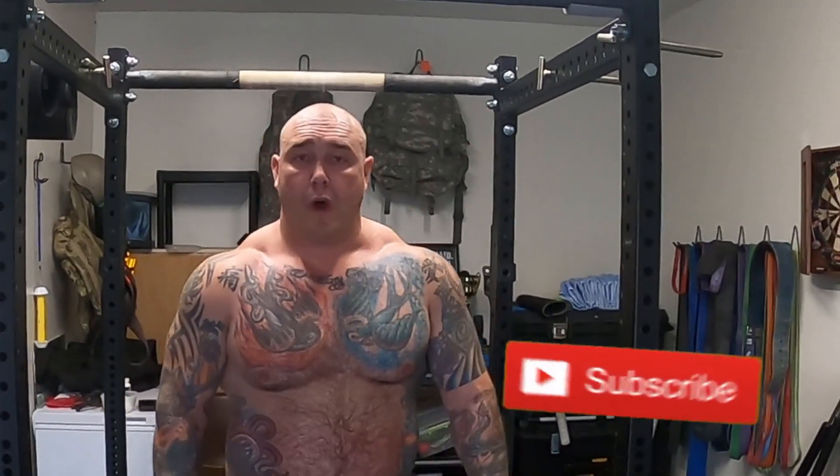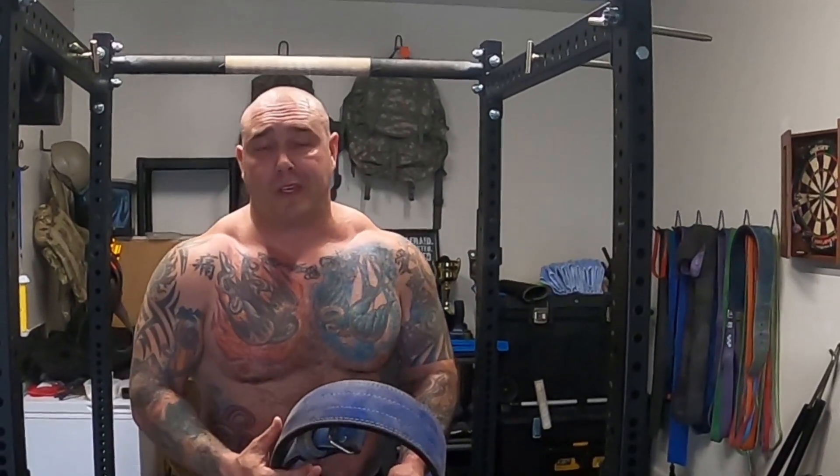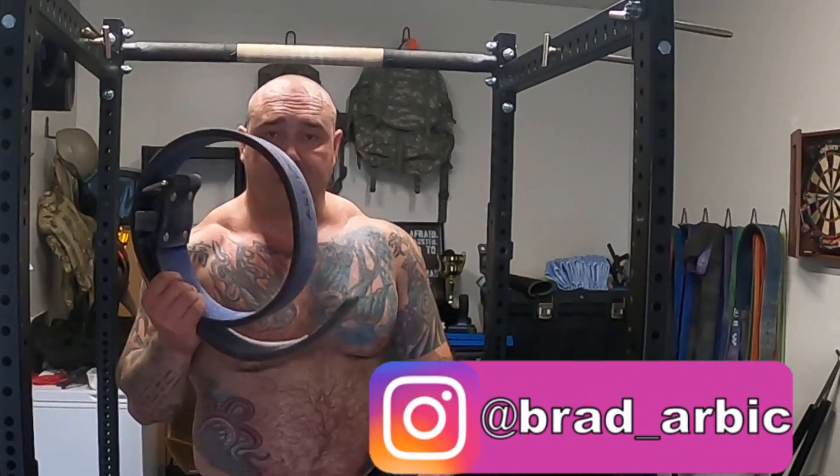Hey, what's up guys? This is Baddest Flight Fitness and today I want to do a real fast, quick video on something very basic. We're going to be talking belts. So this is going to be kind of a basic remedial type of video. So if that's not your bag of tea, then go ahead and move on to the next one. But if you want to hear what I have to say, then stick around.